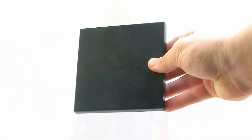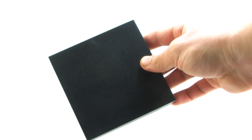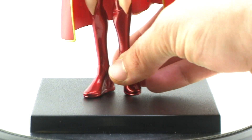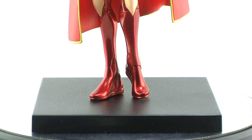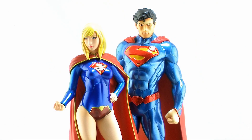Just as we've seen with all of Kotobukiya's other Artifacts Plus statues, Supergirl comes with a square black display base. On the bottom of her foot she has an embedded magnet, which clings nice and sturdy to that black display base. Instead of having pegs, this magnet allows you to display her anywhere you want on that black base, and it holds nice and tight so you don't have to worry about her toppling over. This also lets you display any of the other Artifacts Plus statues right alongside her — for example, you can display both her and Superman on the same base.